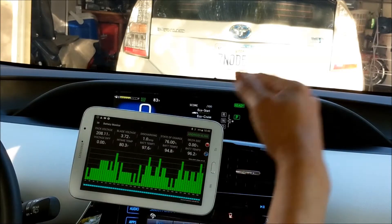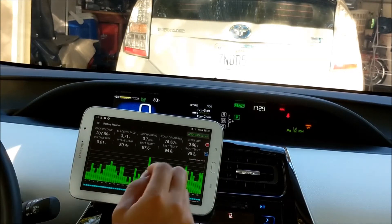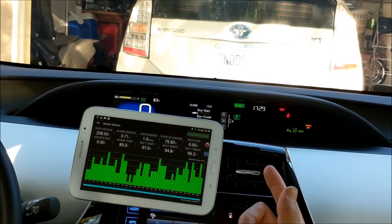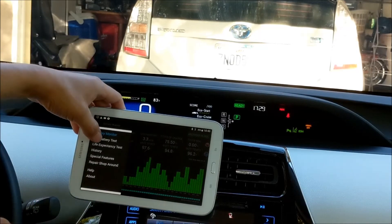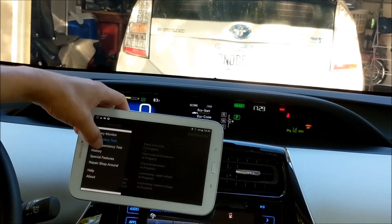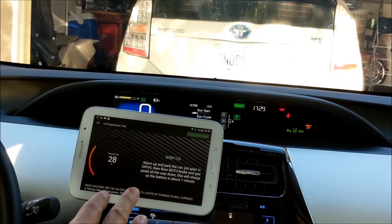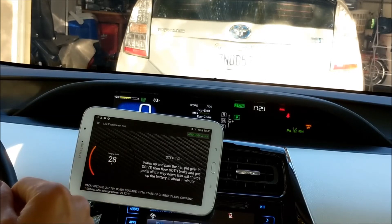So you see the SOC go very high, don't worry about it. The Dr. Prius app is calibrated for that, so you won't see any red or flashing warning when the SOC goes very high. Let's go over some of the features. We still have the full battery test you can run against your Prius Gen 4, but today I'm really going to show you the life expectancy test. This is the 2017 with 7,000 miles on it, so I would predict the capacity has about 95–96% left.